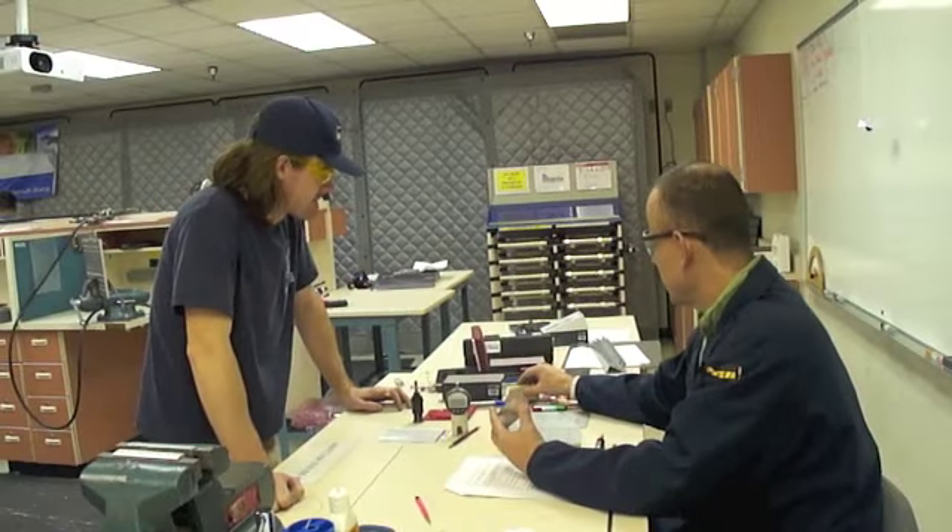What we're going to do is get a vixen file and just real lightly go in here so you don't scratch the outflow, because that's a heavier file. Go ahead and do that, but I'm going to check all the rest of these holes.